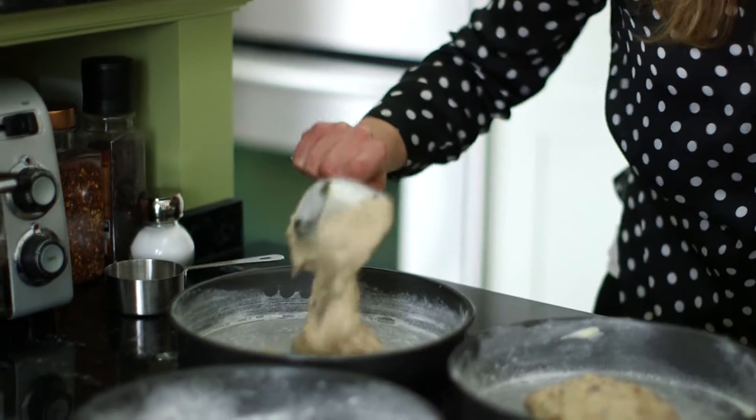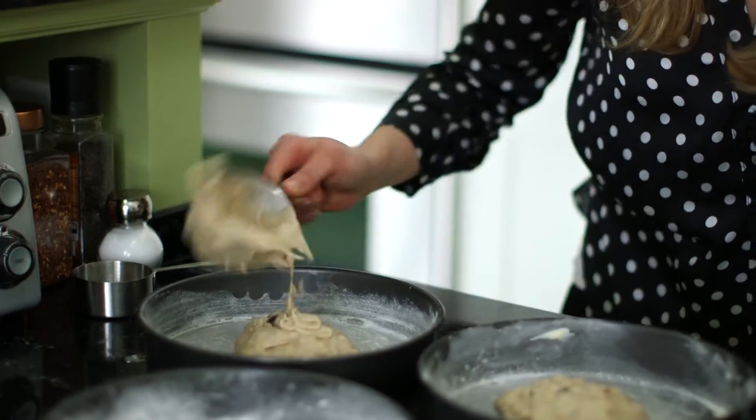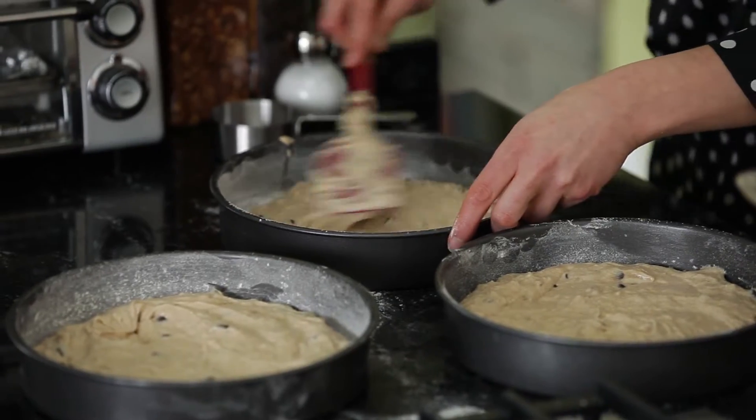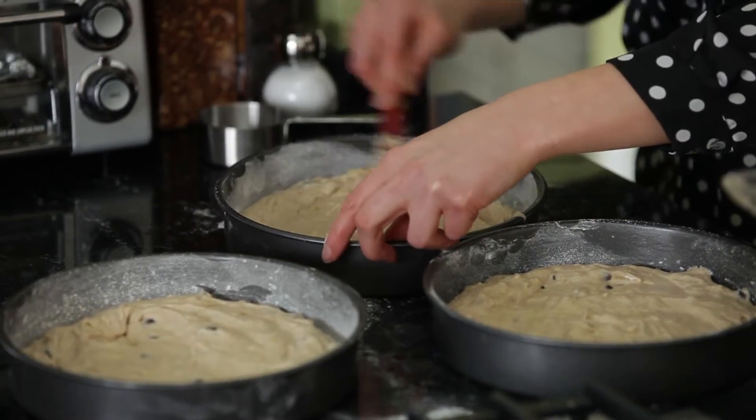What I like to do is use a measuring cup to scoop the batter into the pans to make sure that it's evenly distributed. So now what you want to do is evenly smooth out the batter in each of the pans. Now our cakes are ready to go into the oven.